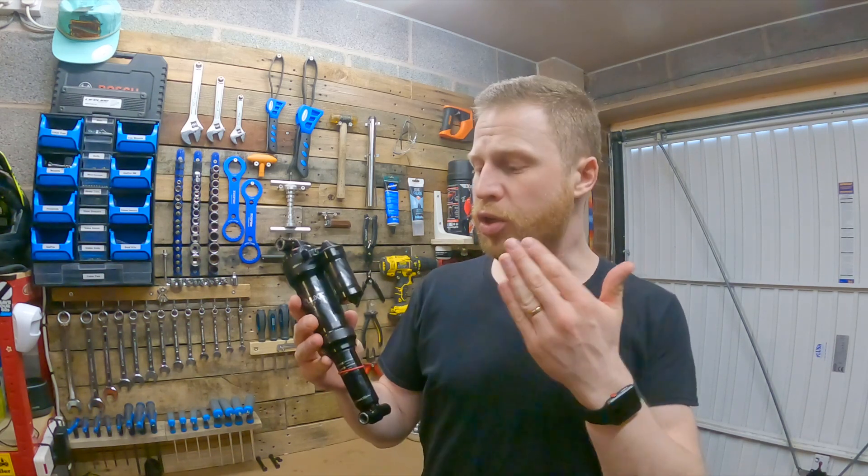Hi everyone and welcome back to another workshop video. In today's video we're going to be taking a look at how to do a 50 hour air can service on a rear shock, specifically the RockShox Super Deluxe.